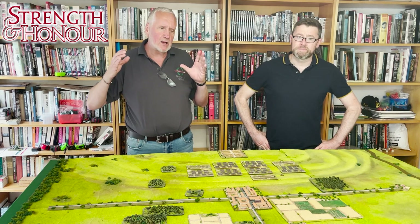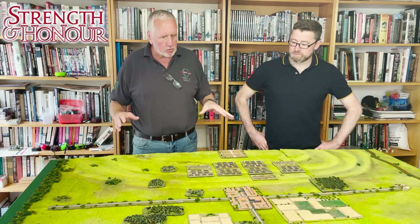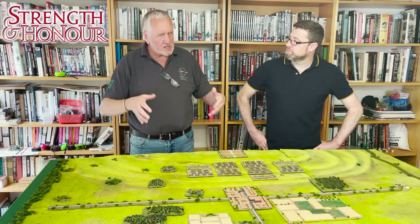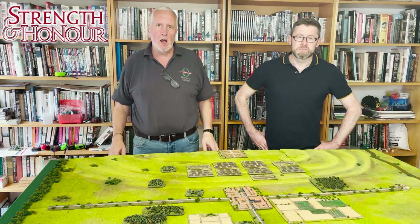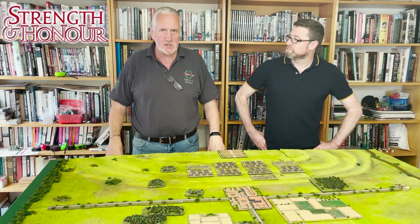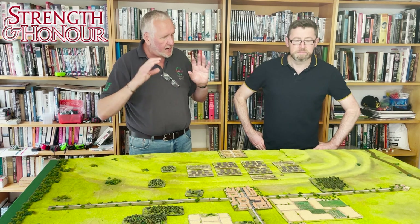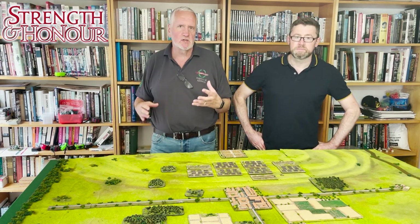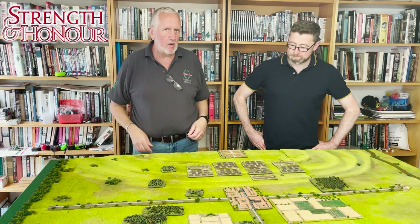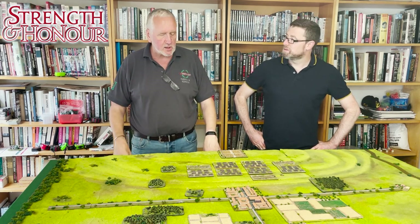We're going to pick forces from a Roman force and a Helvetian, sort of Gallic, force. The rules do cover a much broader swathe of armies than just that, but this is a great opportunity to have a look at some units specifically. Tell us, Mark, about the size and type of army that we're going to be fielding in Strength and Honour.